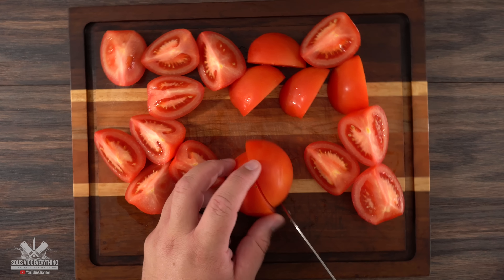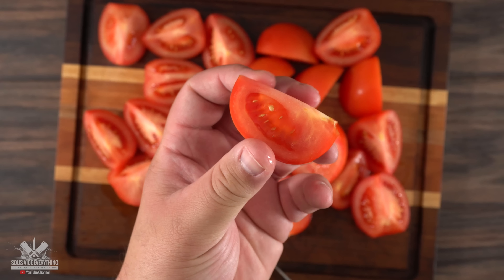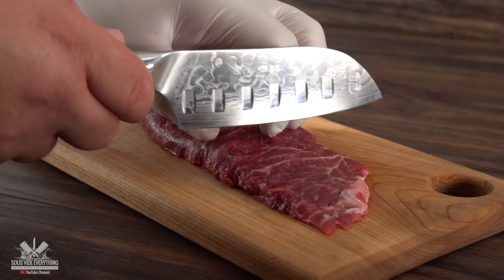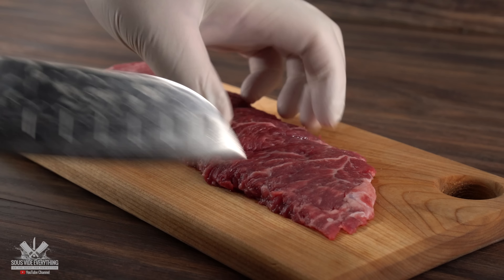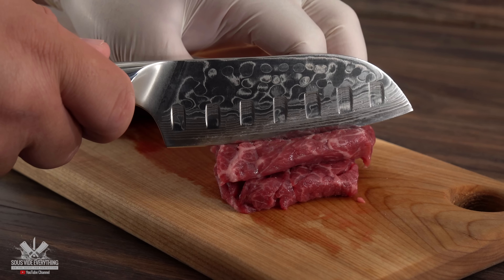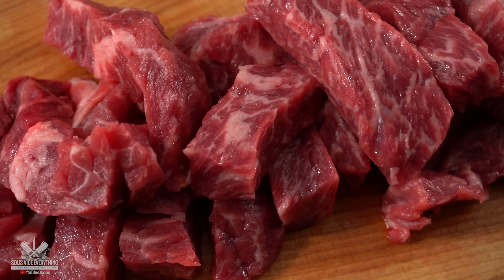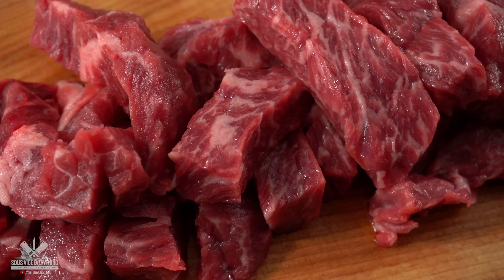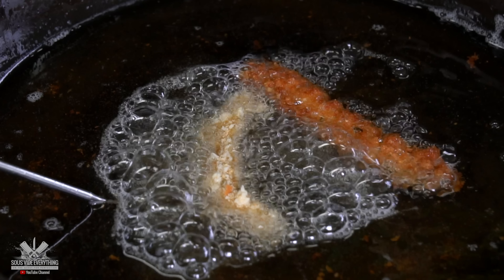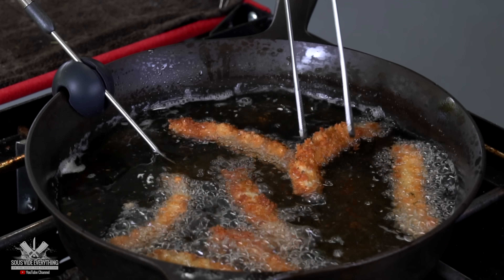One thing you got to keep in mind with lomo saltado is that you do not want to cut your tomatoes too small, otherwise they're just going to become a sauce. For the steak I chose this flat meat. I'm hoping it's going to give a wonderful flavor to the mystery meat. One of the important things with flat meat is to make sure you cut it against the grain — that way we're going to get nice and tender strips. Even though I'm doing the lomo saltado, I have no idea if this is going to taste good. And if there's one thing we all know tastes amazing, it's deep fried. So after cooking the mystery meat sous vide, I will definitely be making a little bit of deep fried to see how it tastes.